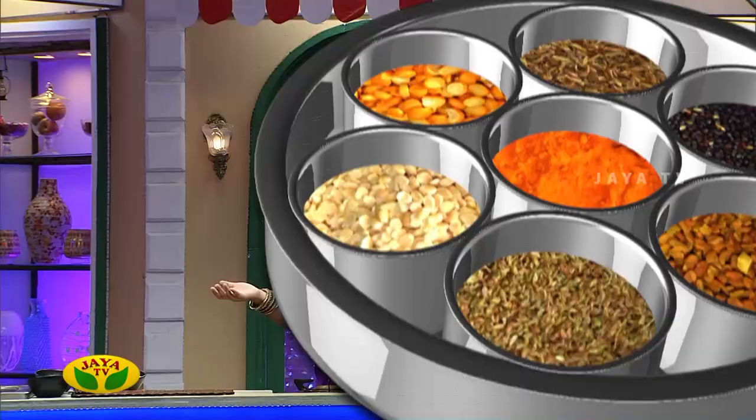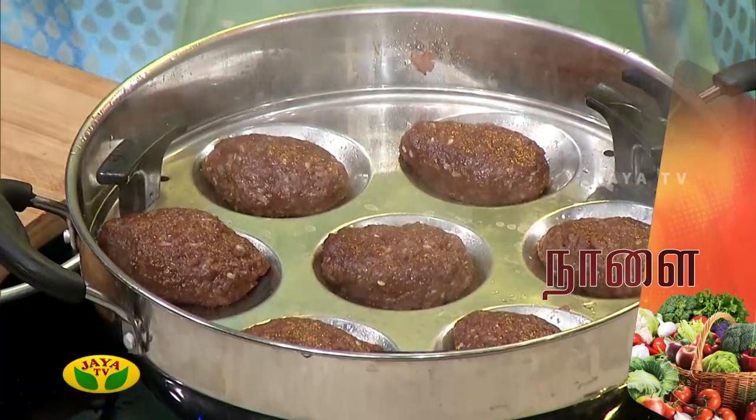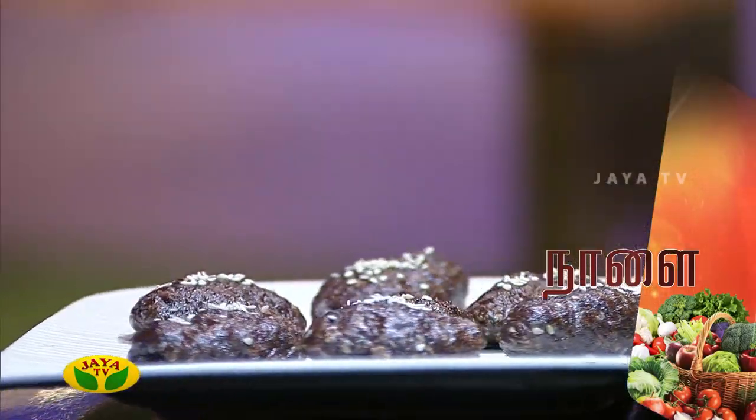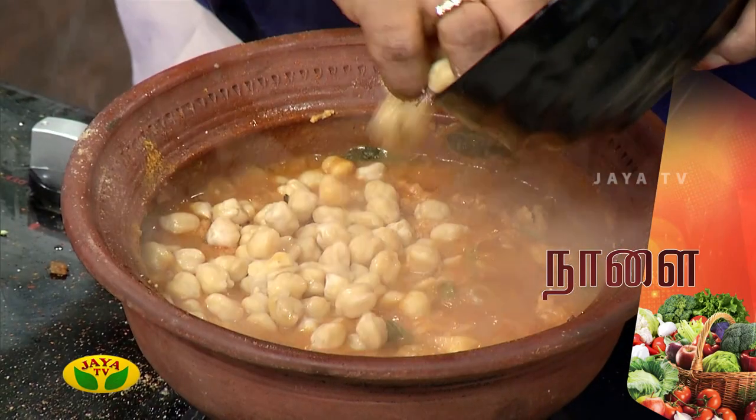I will see you tomorrow. Until then, this is me Sheetal saying bye-bye from JRTV. This is our Aachi Masala Valangum Adupangarai. In the next segment of the Snacks Box, we will see a dumpling. If we have a healthy meal, we will eat a little bit of a meal.